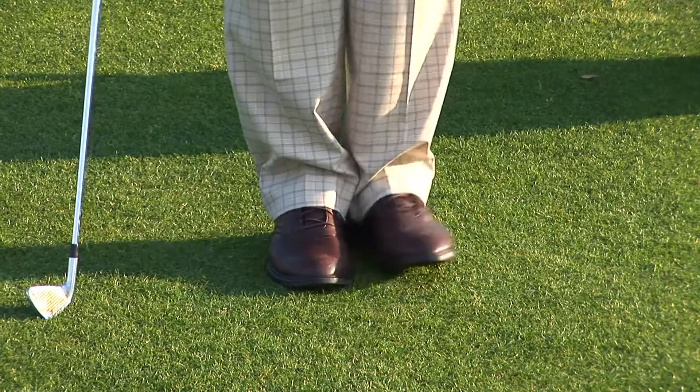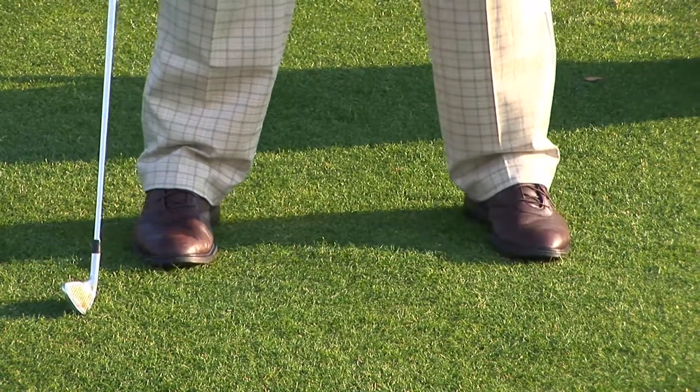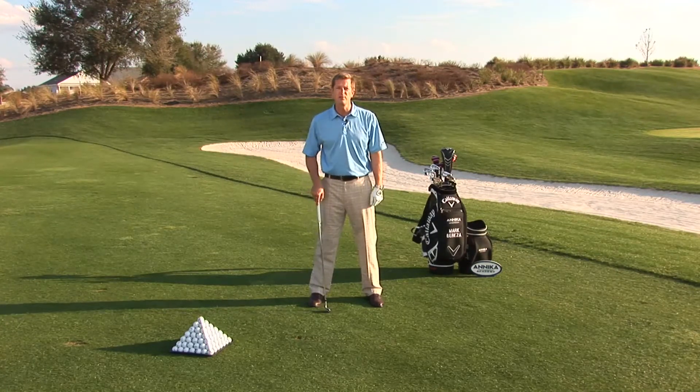What I'm going to do is flare my toes out just about as far as I can go — now you see why it's called the Charlie Chaplin. Next, I'm going to go up on my toes, take my heels back until my feet are pretty much square, maybe about a 15-degree out angle for each toe, just for good balance.